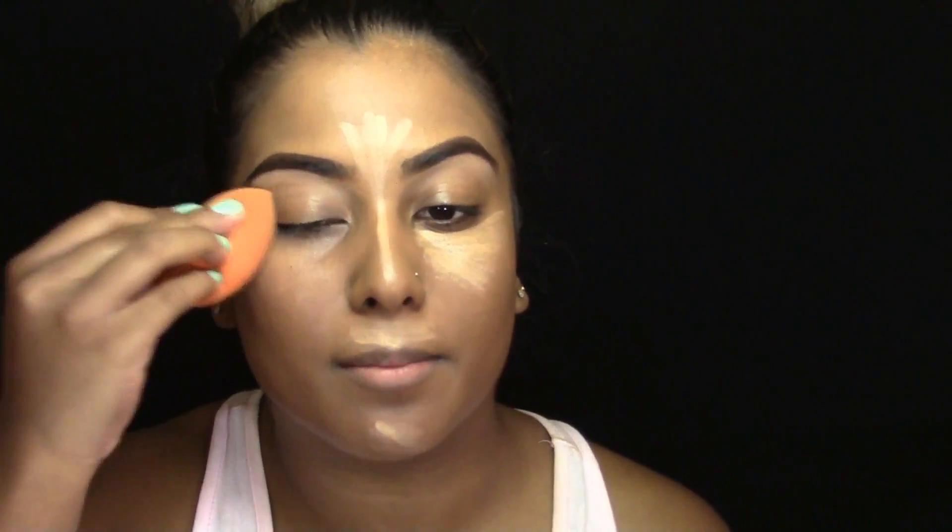My sponge is not damp because I'm too lazy to go and wet it. An easy way for day to day is just spraying some water or some setting spray on it. Next, I'm taking my Yardley Translucent Powder with the same sponge and I'm just setting my under eye area, as well as the rest of the areas where we highlighted. I'm not necessarily baking, I'm literally just setting. I'll put the powder down and then go back and press it into the skin. I like using a damp beauty blender to do this because it looks really nice and flawless on the skin and it doesn't look as powdery.